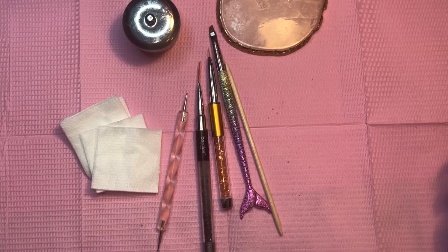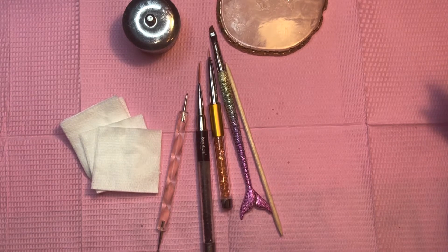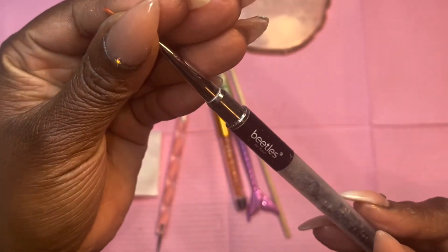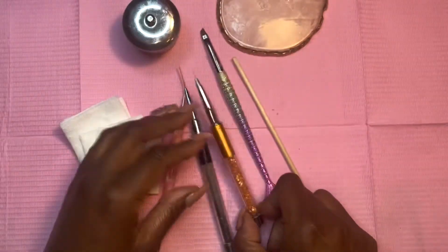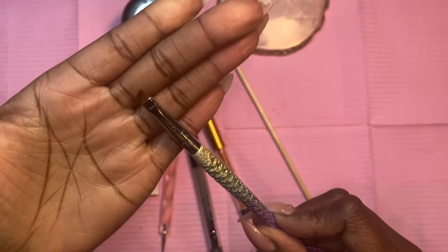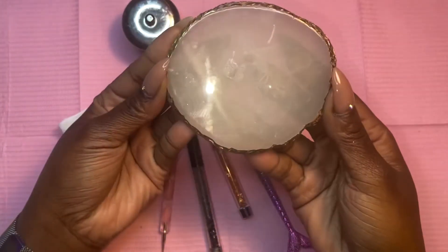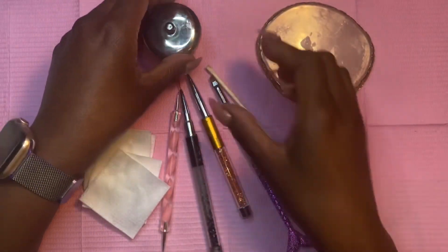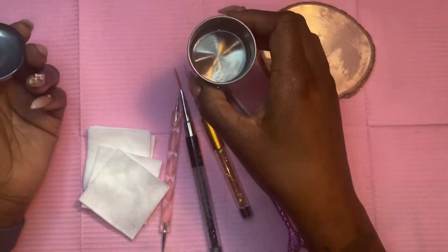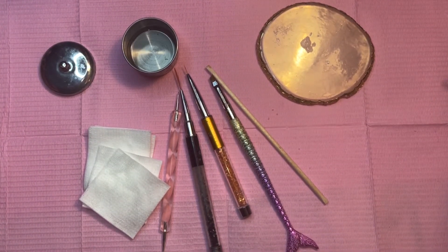Before we begin, let me go over basic tools for hand drawing. I use a Beetles long striper brush, a McCart number two for fine details and lines, a basic cleanup brush, an orange wood stick, a nail palette plate to empty polish onto — I paint from the palette, not the bottle — lint-free wipes, and I always keep a little acetone on the side for corrections. This is basically what I use anytime I'm doing hand-painted nail art.